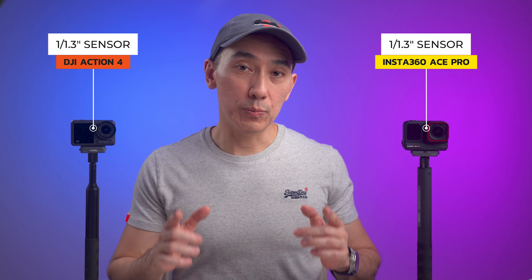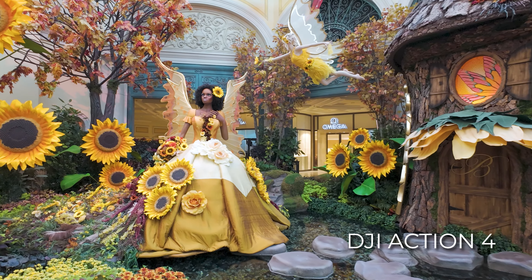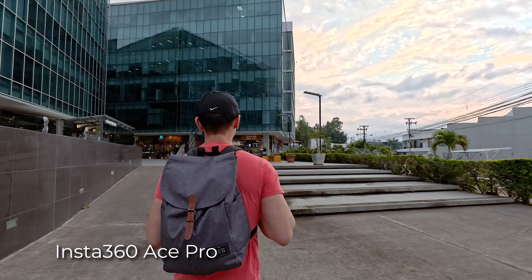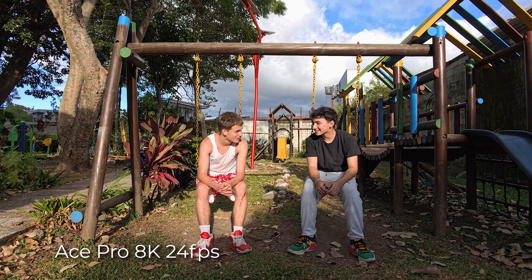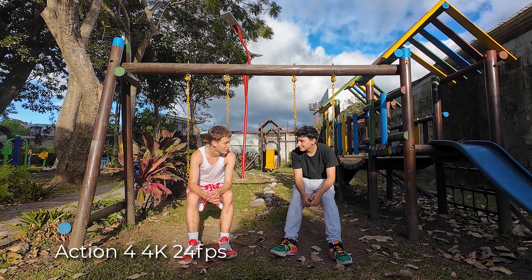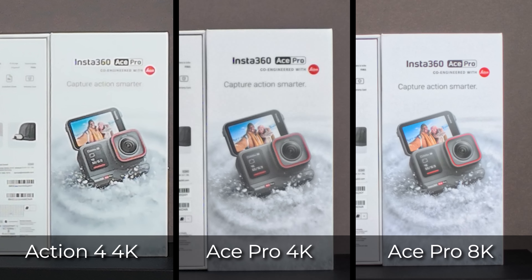Both the Insta360 Ace Pro and the DJI Action 4 have a large 1/1.3-inch sensor, and the video quality on both is excellent. But Insta360 packed in extra features: a Leica lens, a powerful AI processor, and a quad-layer sensor that delivers higher dynamic range, less noise, better low light performance, and higher resolution. That's why the Ace Pro can shoot in 8K. Side by side against the DJI at 4K, you might not notice a huge difference — but when I zoomed in to compare, I was very impressed by the 8K quality.